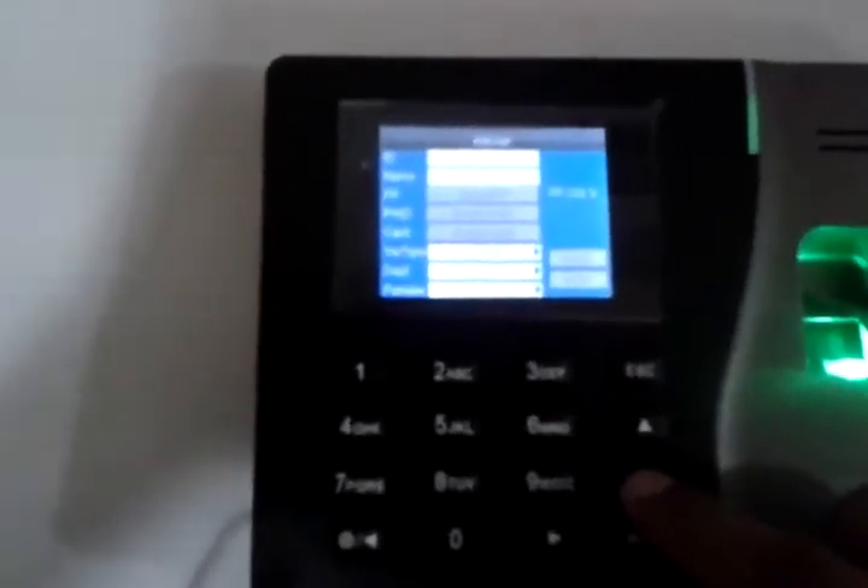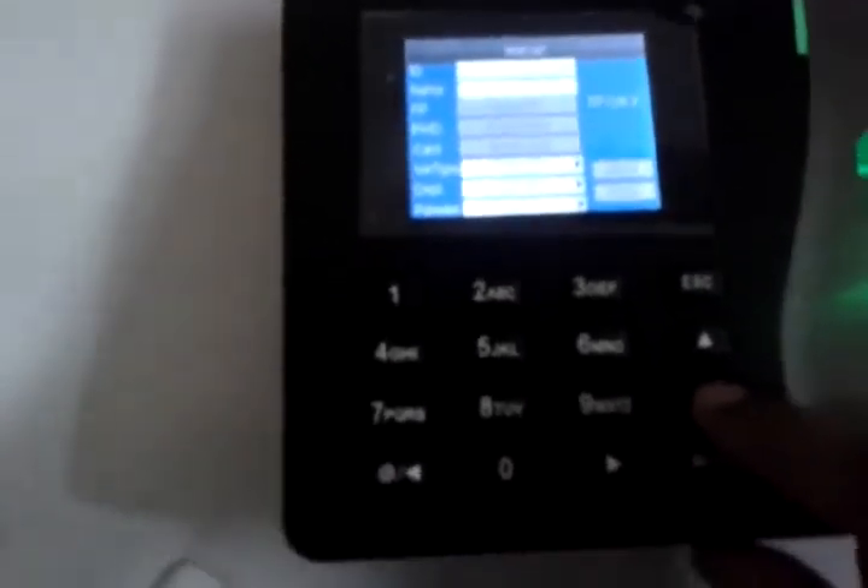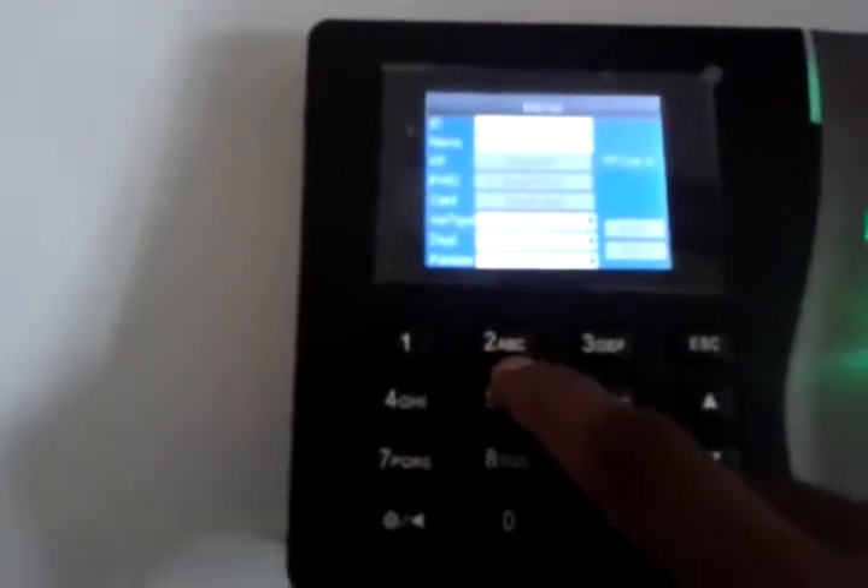The first option is ID — it sets automatically. Now we go to Name, the second option. There is a logic for how to write a name. If I want to write B-H-A-V-I-N, then the first letter B is on key 2.